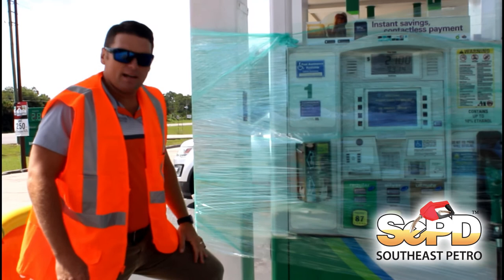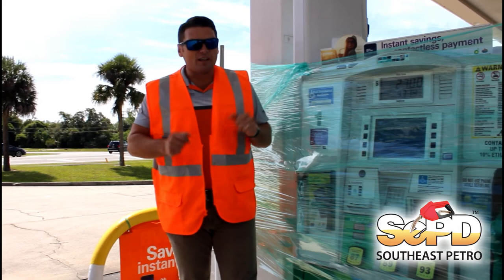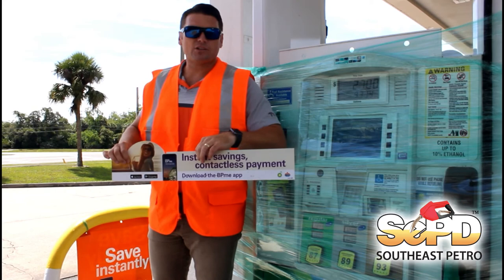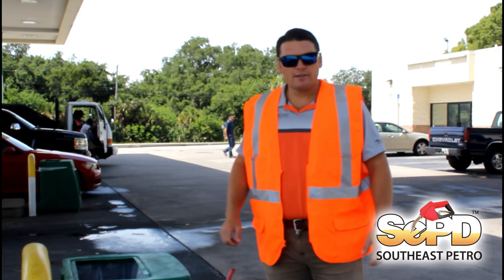This pump is now efficiently and properly prepped for hurricane. One thing I forgot to mention before we got started — just to save you the aggravation — be sure to save your POP, remove it, and store it inside. That way it can be reinserted once the storm has passed.